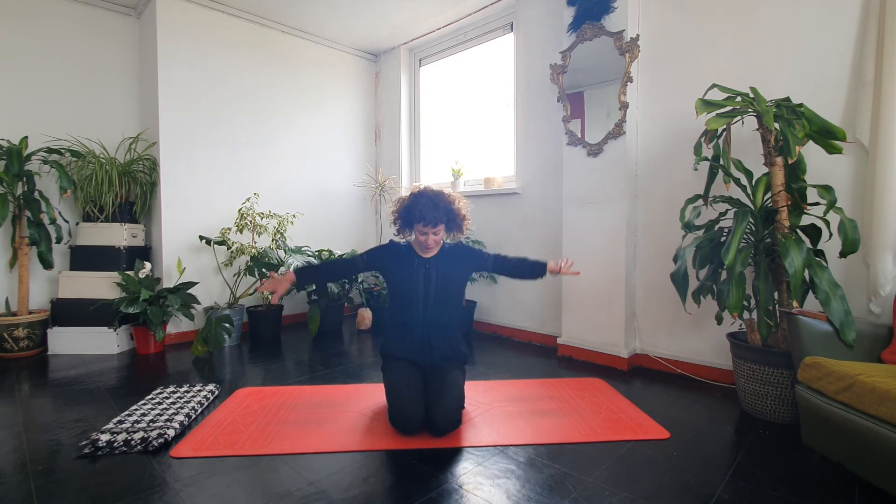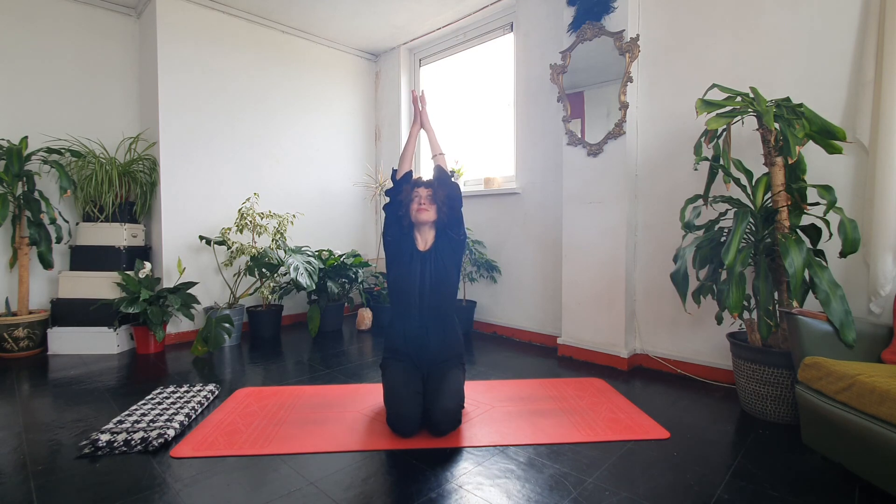Roll the shoulders back, then roll the shoulders forward. Inhale and sweep the arms up over your head, exhale and bring the palms together and down towards the heart center. Feel that you can lift the chest and drop the shoulders down.